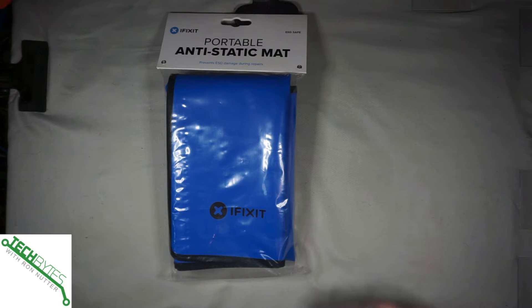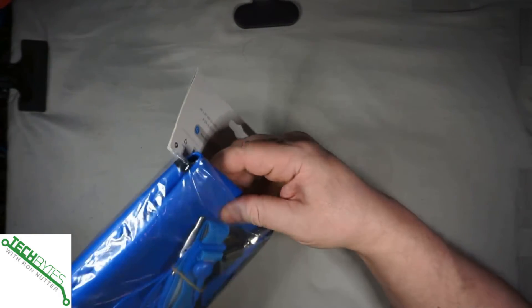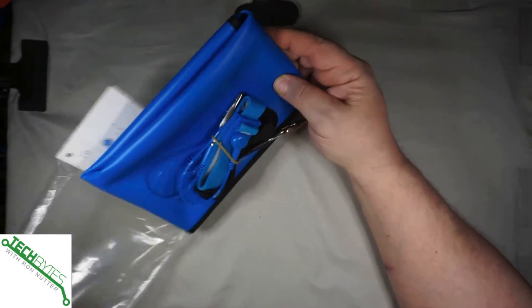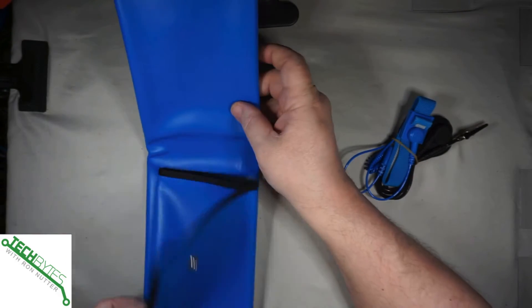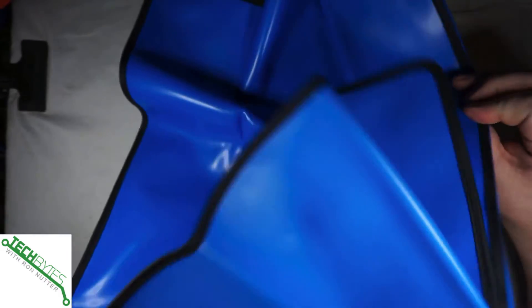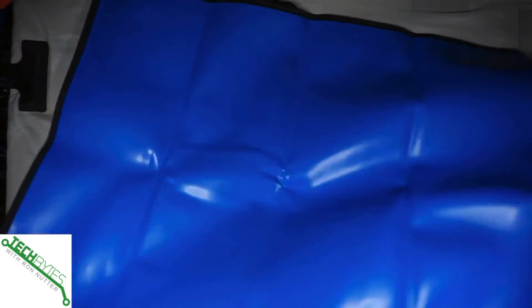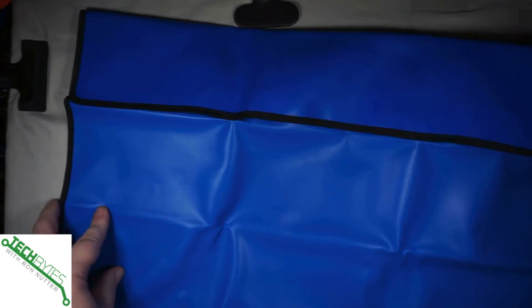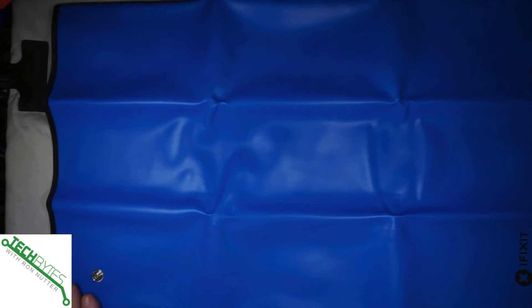Now, this is one from iFixit and it's a very good size one. Let's just slip it out of the pouch here and it can well cover your entire working area. In fact, it's going to be covering a work area larger than what I can show here. But this is something that's very handy to have. It can roll up very easily and you can see you can make it fit your work area with just a little bit of folding.